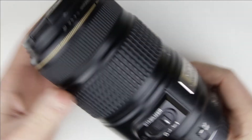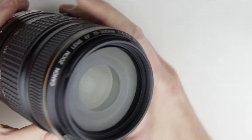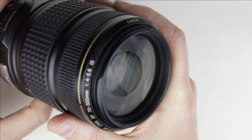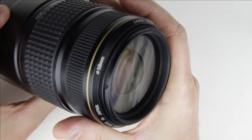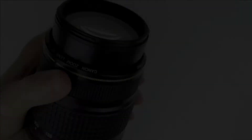So, let's get started. This is the lens which will be cleaned. As we can see, there is some dust in the lens. Expand the lens a little bit, then remove the screws.